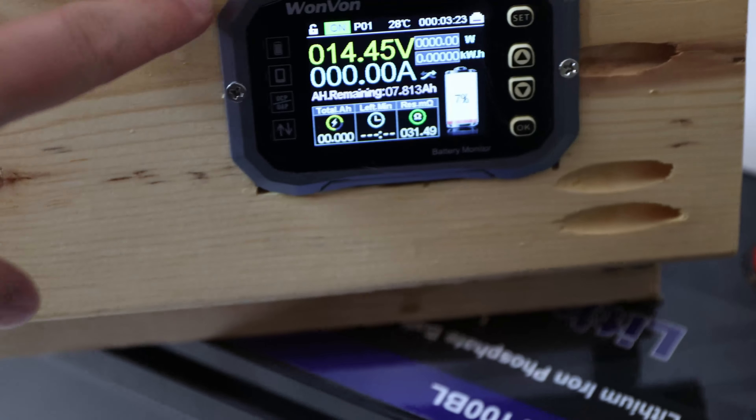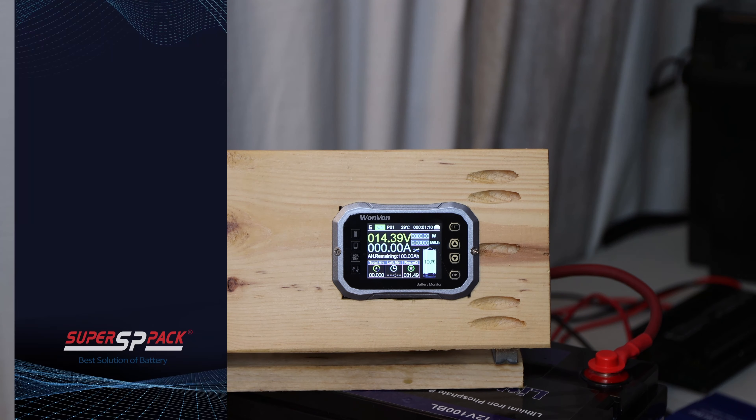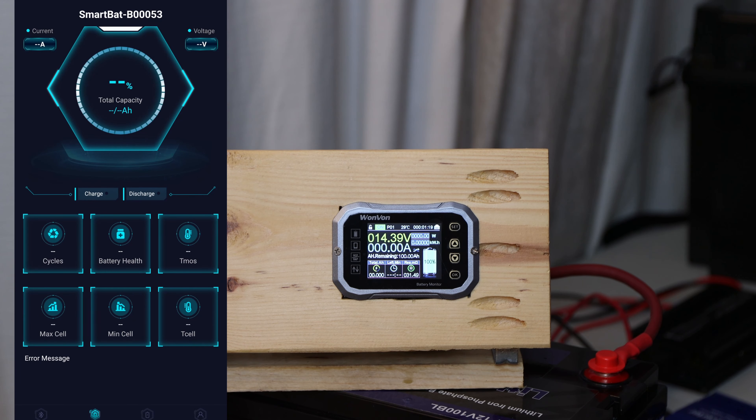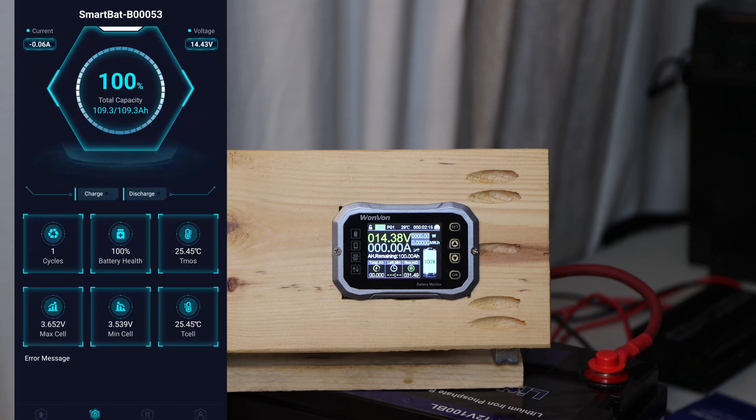Let me introduce you to the test setup. Here we can see the SmartBad app — I'm using an iPhone. So we have one thing which is amazing here: I can connect to the SmartBad and it does give us information about the battery. You can see the total capacity reads 109.3 amp hours — I'm really curious if this aligns with the test we're doing. There's a small draw at the moment from the shunt, reading 14.43V. When you go to cells, you can see usually all four cells, but it looks like there are sometimes five cells — curious what that means when we open it up.